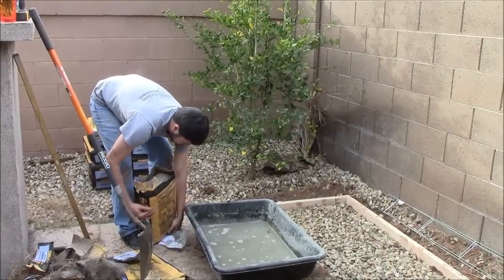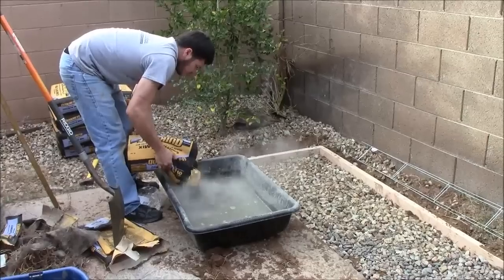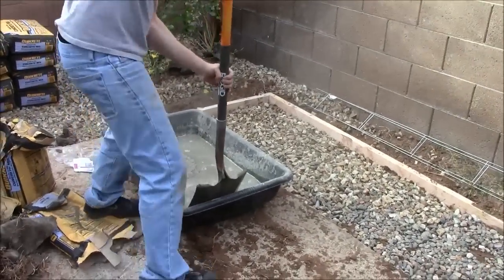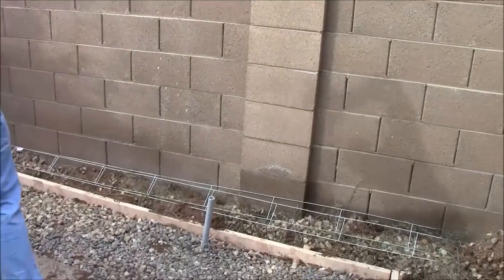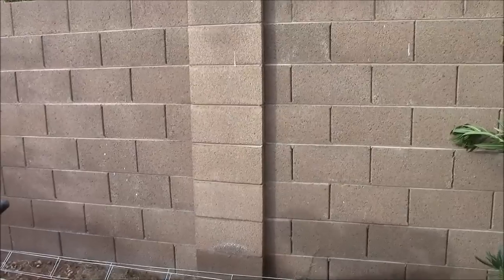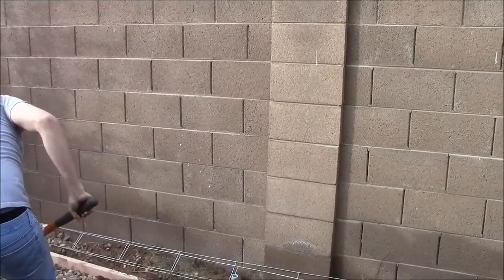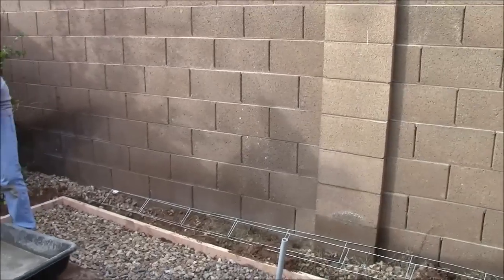He will go ahead and pour half that bag in and check the consistency, judge by eye, and continue mixing. Now we have a block wall fence here behind our outdoor kitchen, so we are not concerned with any combustible materials. But if you have a wooden fence or wooden siding on your house, you would need to have a high backsplash for safety behind your island — so that is another tip: a backsplash.